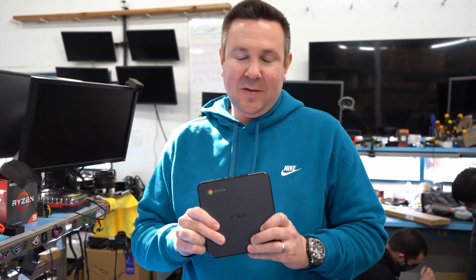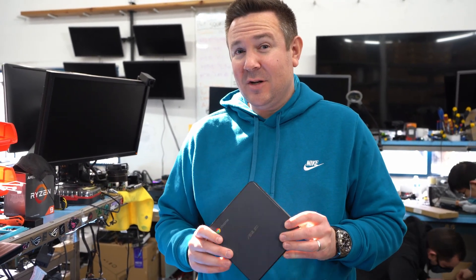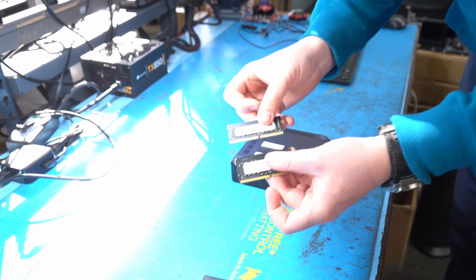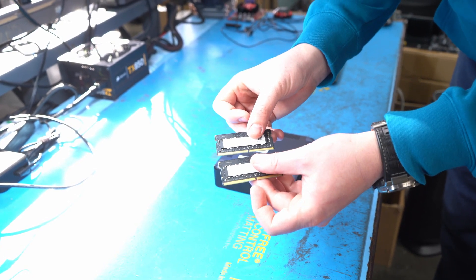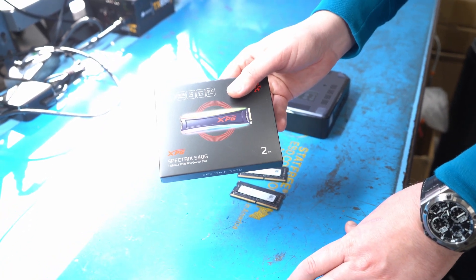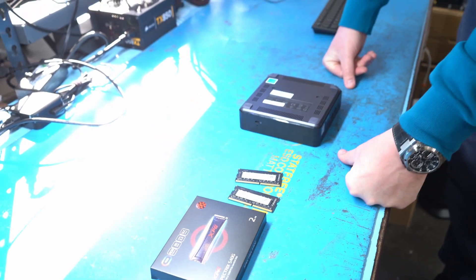Anyway, so we're going to upgrade this. Since it has an i7, we feel like the rest of the specs are pretty bad — pretty low-end. It only has 4GB of RAM and a 32GB SSD. So we're going to put two sticks of 16GB SODIMM laptop memory in to replace the 4GB, so we'll have 32GB total. We also have a 2TB NVMe SSD that we're going to pop in and replace that 32GB. I don't think anyone would really ever need to go this crazy with their Chromebox, but we're just doing it to show you that you can.